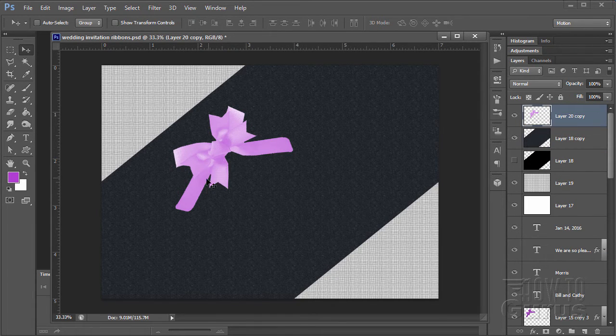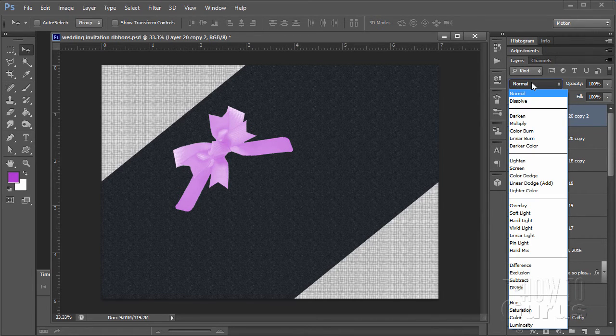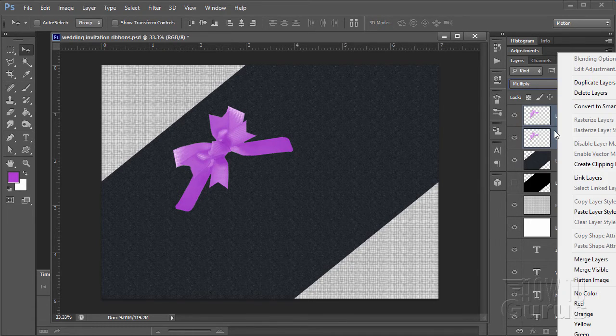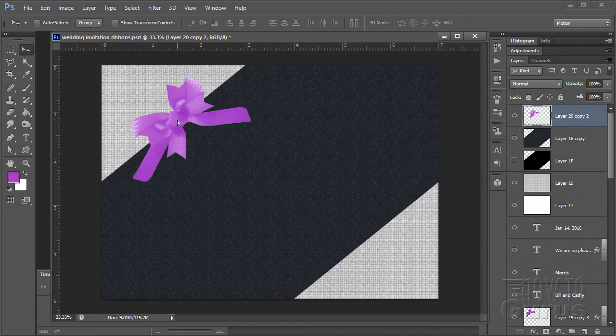Notice how washed out it is, so I want to make this a lot darker. Copy this layer, and on the top layer change the blending mode to Multiply. That's beginning to look pretty good. Let's merge these layers again — hold Control, click both layers, right-click, Merge Layers. There's the basic bow.